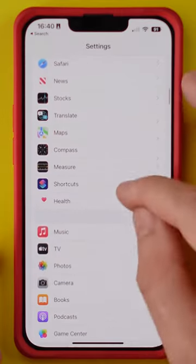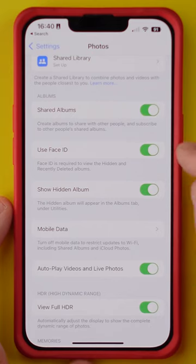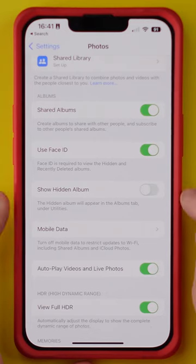First, go into your Settings and then scroll down until you find Photos. Scroll down until you see these two options. Use Face ID — you need to have that one enabled. And then if you want to be doubly secure, you can turn off Show Hidden Album.